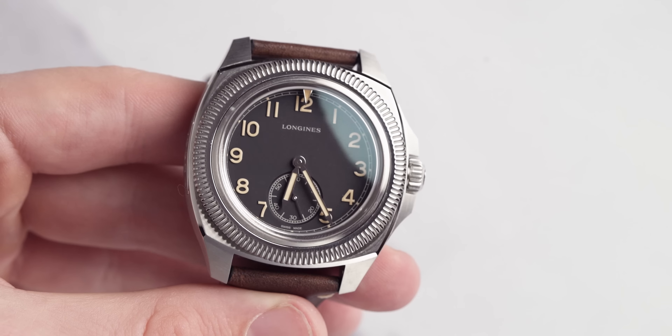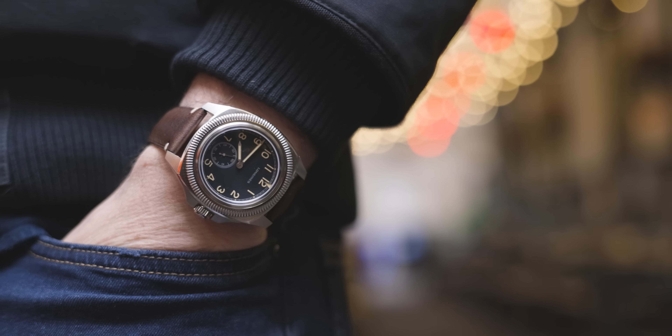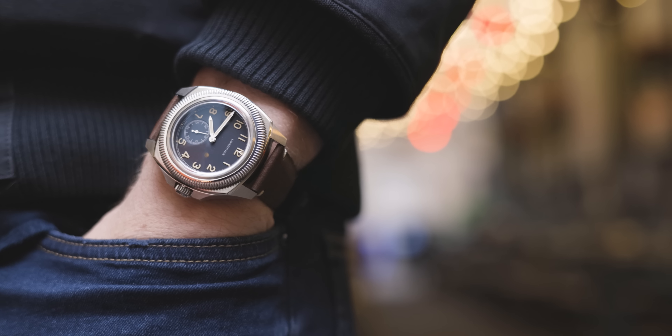Now if you guys have been watching the channel for a while you'll know that I actually prefer smaller watches because I've got slimmer wrists — I'm a bit of a skinnier guy. However, I can understand why they've upped the size of this watch because if you think about being a pilot, you need to read the time at a glance very clearly, and if you make the dial bigger, well then you're going to be able to read the time quicker.